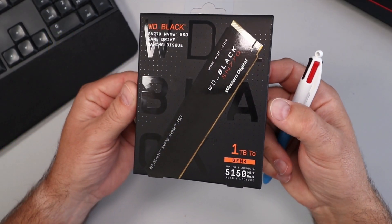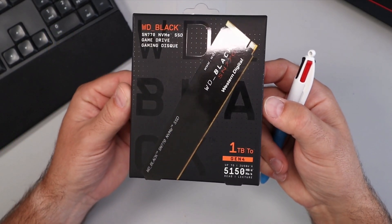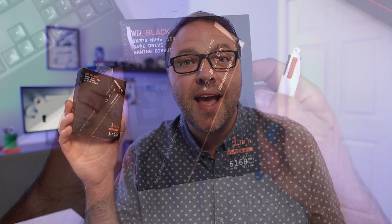Hey everyone, today we're going to be doing a quick unboxing and speed test so you can see what kind of speeds I'm getting with this SSD. It's a Western Digital, or WD Black, one terabyte SN770 NVMe SSD. If you are interested in this drive or any of the components I'm using in my most recent build, I'll have them linked below in the description. Let's go ahead and dive right into it.